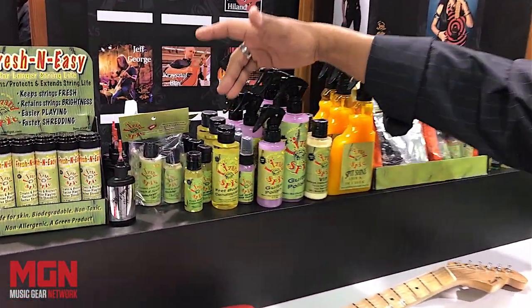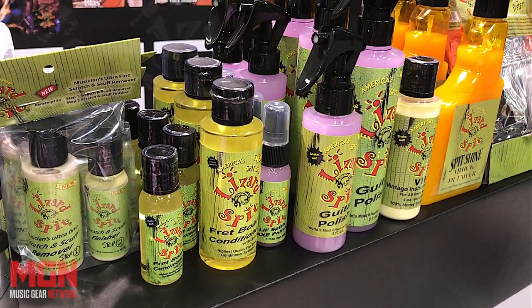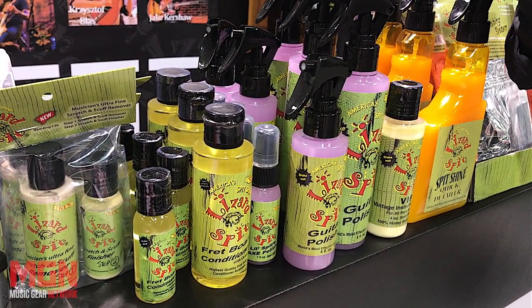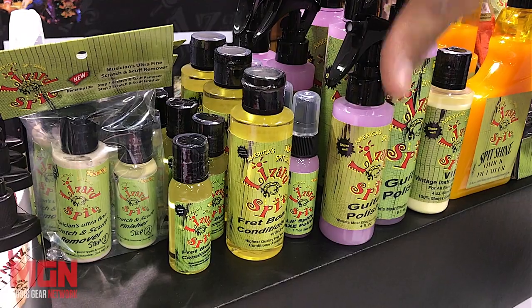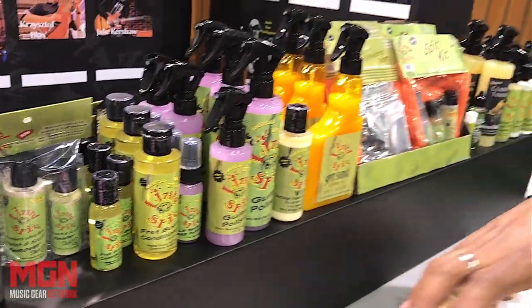What you're looking at here is the highest quality fretboard conditioner in the world, and I've never sacrificed it or watered it down. It's made from orange oil, which is very expensive, but it's the best of the best globally. We have a lot of large American icon companies that have been using it in their custom shops for years.